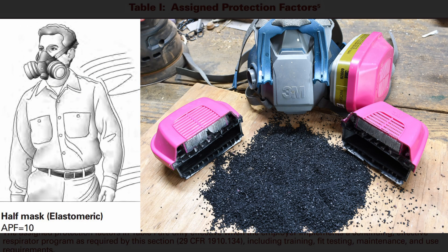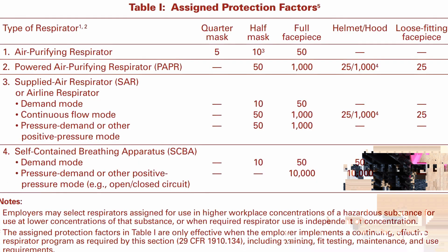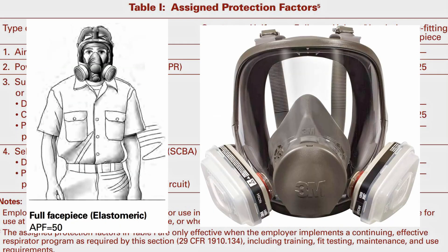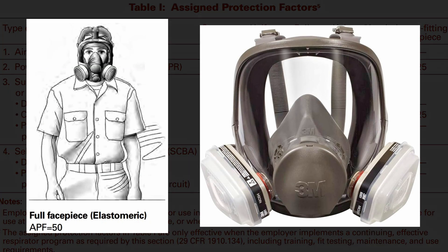The half-mask respirators from 3M have an average APF of 10, which means that by design one-tenth or ten percent of a contaminant's concentration will penetrate. The exact percentage is dependent on a wide variety of factors, including the target chemical. A full mask respirator has an APF of 50, so only two percent of contaminants penetrate. These use the same cartridges and can provide splash protection, but they are slightly more expensive and limit vision.